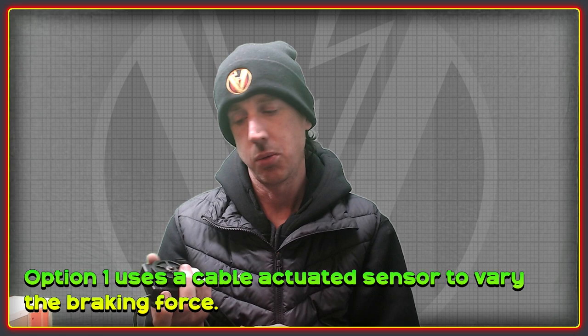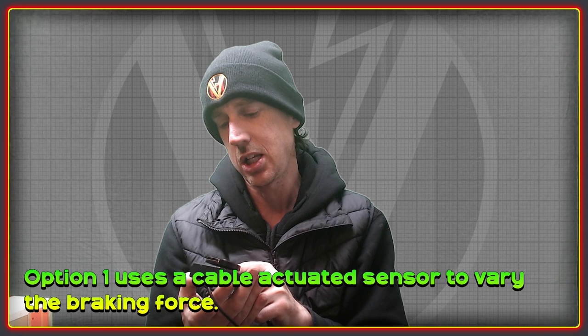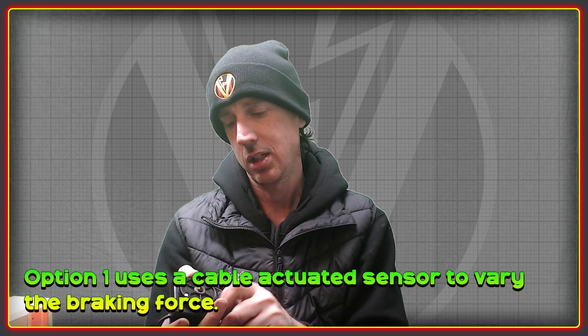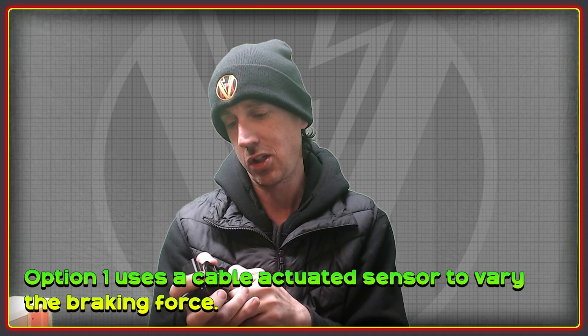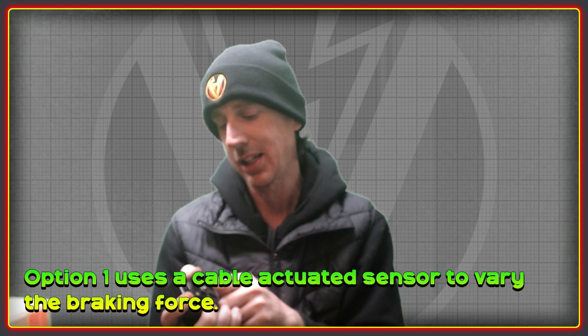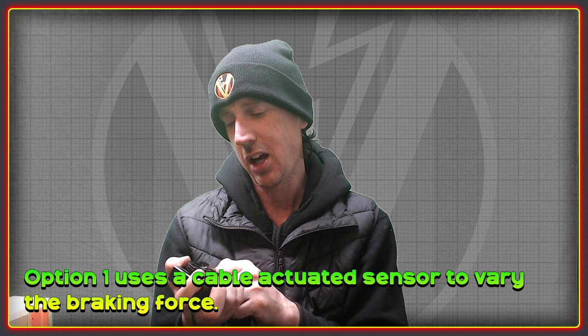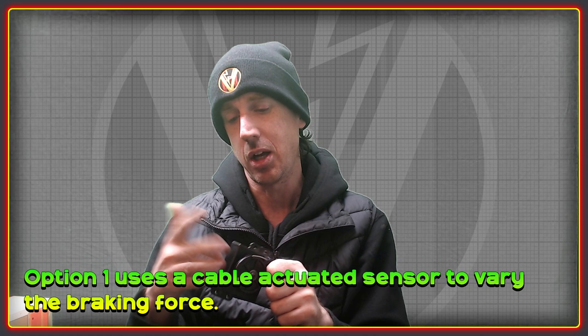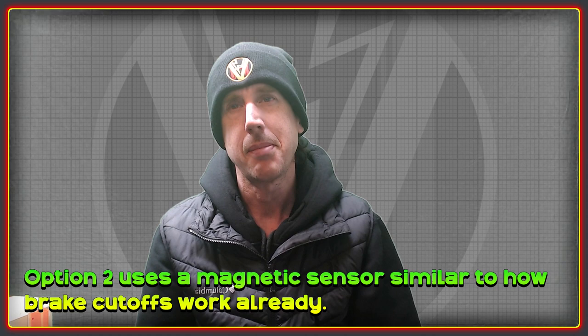Rio already has a working prototype of this on his Surron and is really enjoying the feel of it. He's used it to descend huge mountains all the way to the bottom using only the regen in place of the rear brake lever. There are a couple of drawbacks: the parts are quite bulky and tricky to mount, which I'll be working on. The other drawback is that I don't really see a way to use this alongside hydraulic brakes, so you'd have a front brake and just a regen brake in place of the rear one, which Rio finds okay but some people might not like.